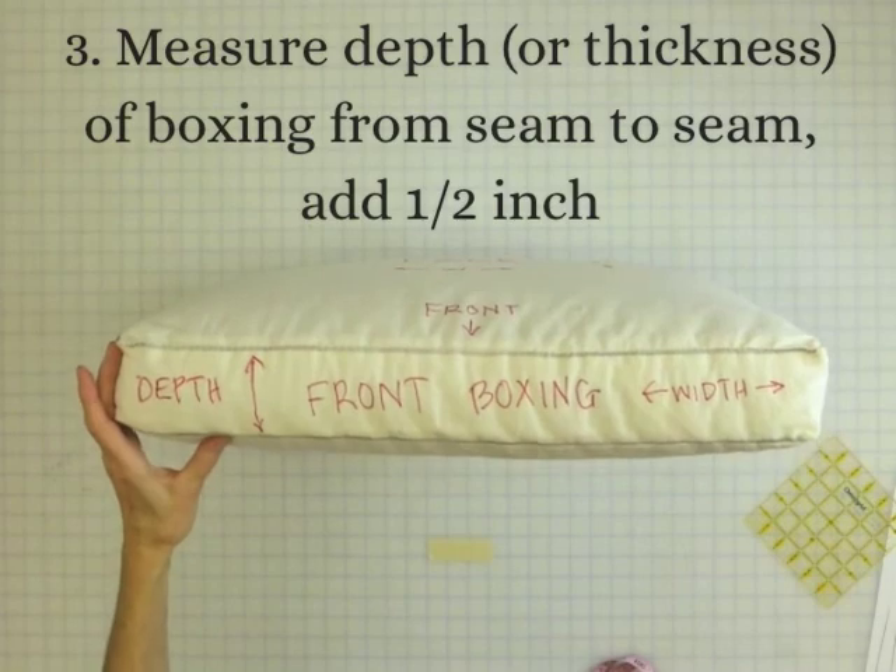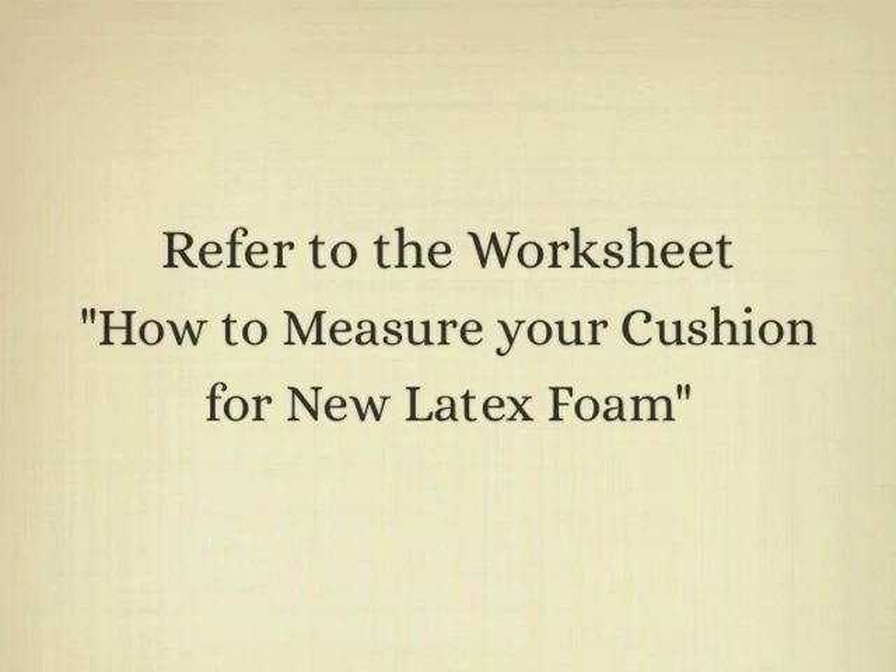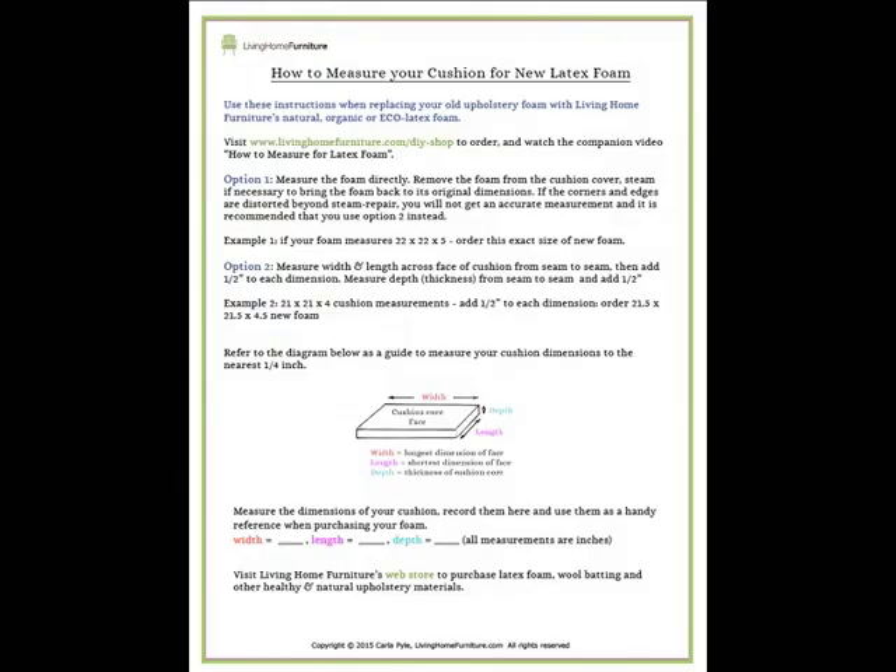The purpose of these added dimensions is to give you a nice snug fit in your finished cushion. Be sure to download the free companion worksheet to this video called 'How to Measure Your Cushion for New Latex Foam.'